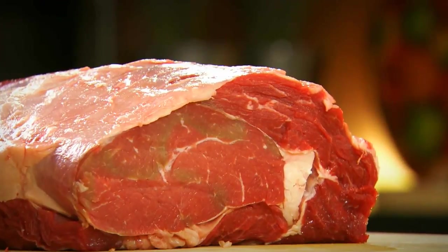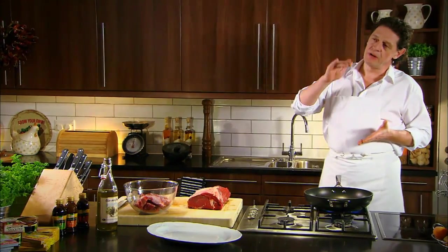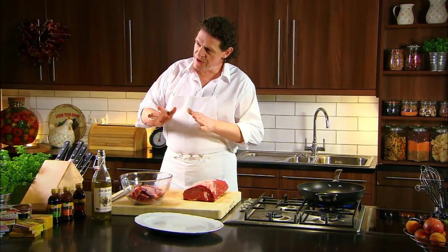I don't always use a meat probe but sometimes I do. So with this joint, what I would do is take it to 44 degrees Celsius, bring it out, wrap it in tin foil, meat probe back in, and allow it to build to 48 degrees Celsius. So it's doing two things: it's taking it to where I want it, and secondly the meat's resting.